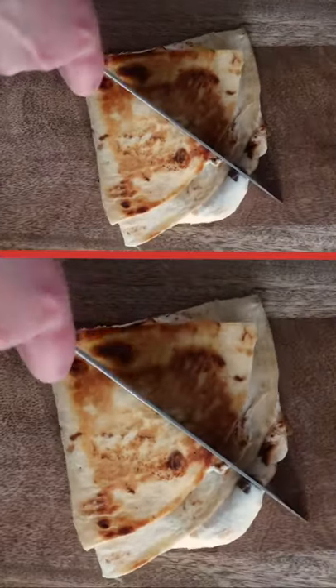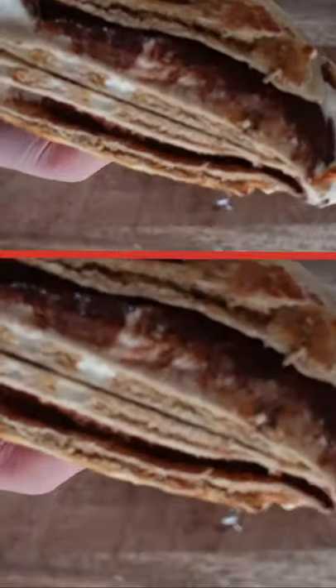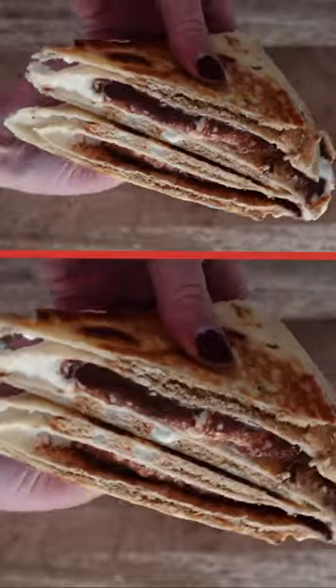Cook this one like the Elvis version in a skillet or panini press, then cut in half to reveal all the melted chocolatey goodness. All of these were so good, but I am still dreaming about that deep-fried one.